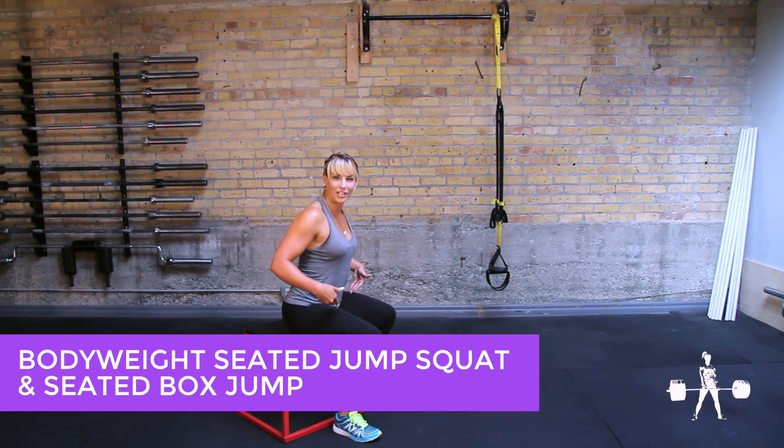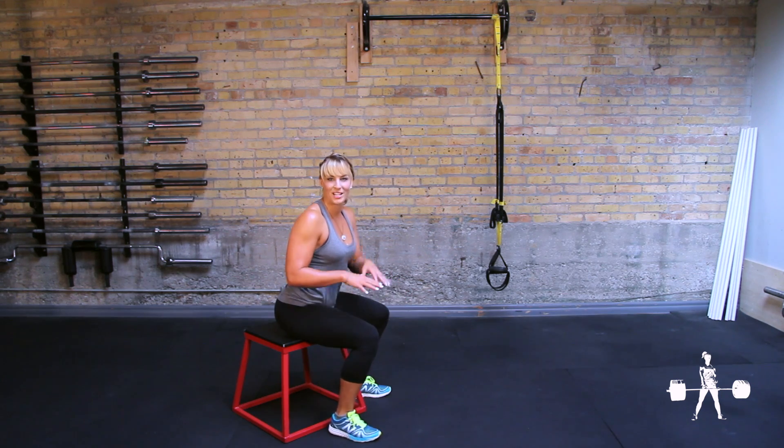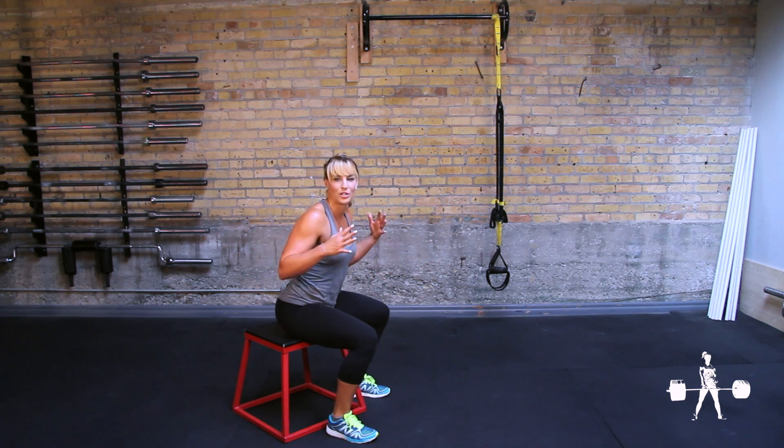For the seated box jump, you're already going to start in a seated position, hips slightly higher than knees. The point is we're taking out the stretch reflex, so you don't have that bounce back up that you get in any other sort of jump. You're starting from a dead stop position — it's going to develop mad power.